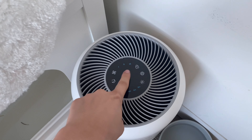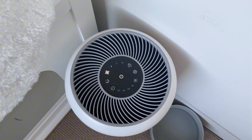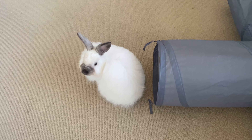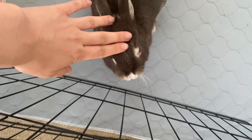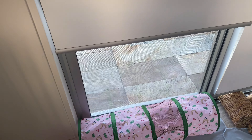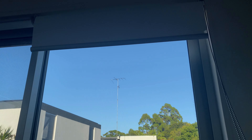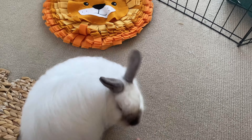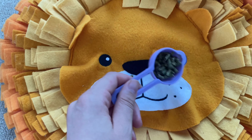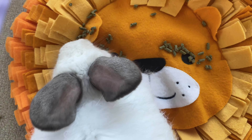My morning usually starts by first turning on the air purifier, then I go and greet my bunnies. I say good morning to them and give them a little pat, then I open up my blinds to let the light in, then I put down their snuffle mat. First we do tricks, then I go and give them their morning pellets.